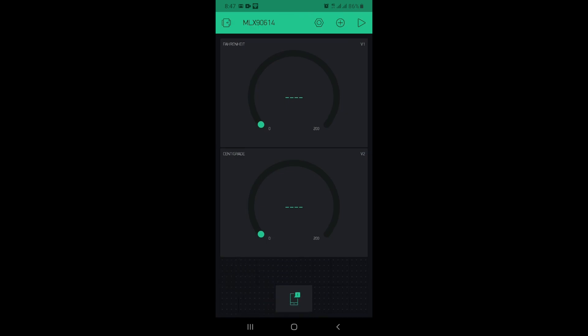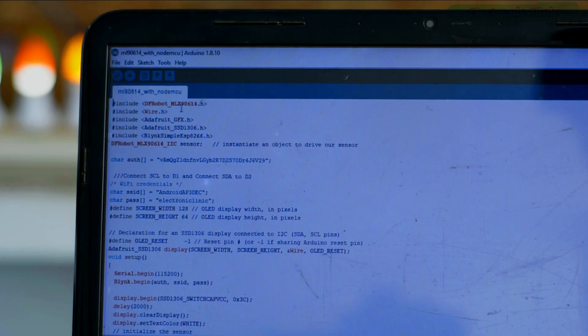The Blynk application is ready. Now let's take a look at the programming. Before you start programming, make sure you download all the necessary libraries from electronicclinic.com — I will provide a link in the description.